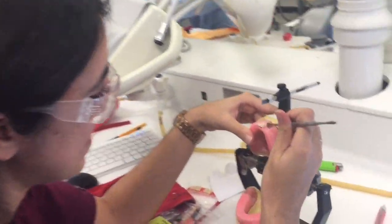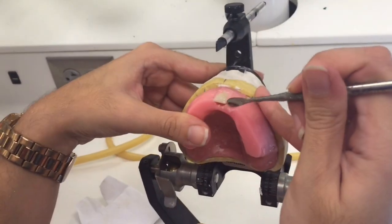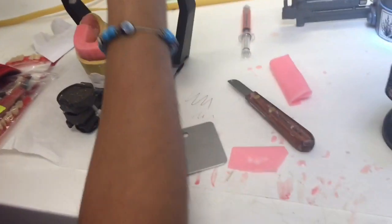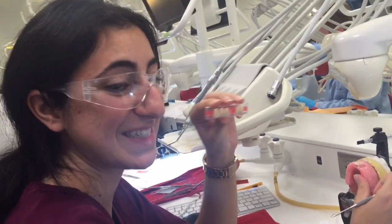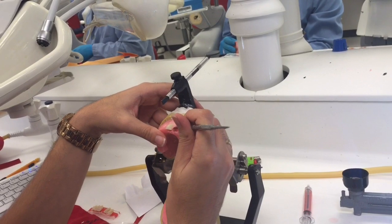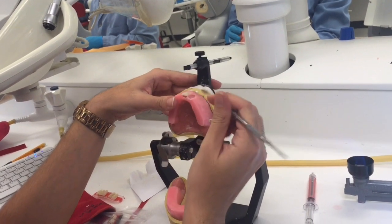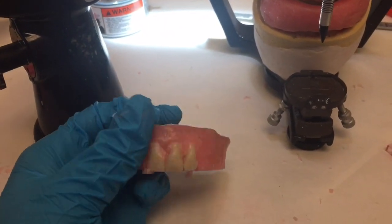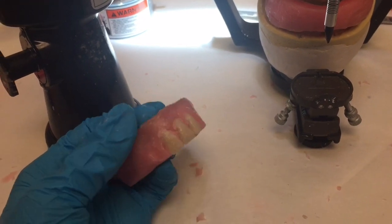We have made dentures — well, we're making dentures — and we're setting our teeth in. Here are my teeth, my maxillary teeth — top teeth. We're setting them in one by one, digging holes into this wax. It's awesome to finally see something close to the end product. It's looking like something now. It's not the prettiest, but we'll clean it up.